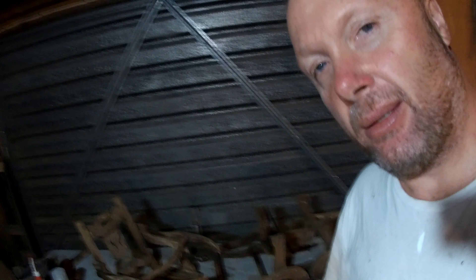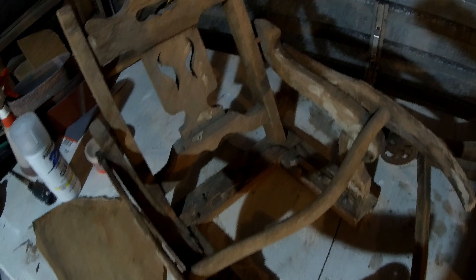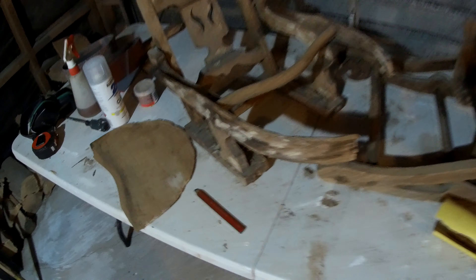Welcome back. This project is going to span between New Zealand and Canada. I've got this old Victorian chair I got from my dad, and to get it back home I looked into shipping it as-is, but it's going to be around two grand to ship it back. So I decided I'll break it down here instead.